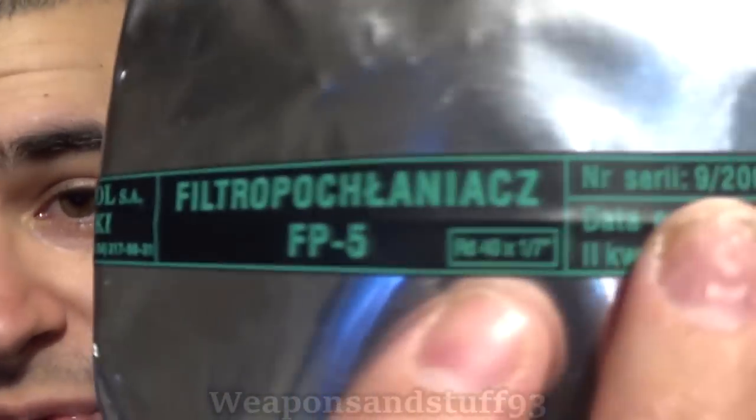Warsaw Pact masks use 40mm GOST thread for the filters; NATO uses 40mm NATO STANAG. They're not the same thread pitch and thickness, which means if you try to put a NATO filter on a GOST mask, it won't make an airtight seal. Poland's dilemma was they had loads of these masks in storage for reservists and didn't want to just throw them away, but they also wanted to adopt NATO masks. So what they came up with was the RD40 — 40mm NATO, but 1/7th inch thread — a standardised filter whose screw thread is sort of halfway between NATO and GOST, designed to work with both sets of masks.